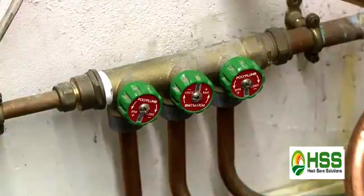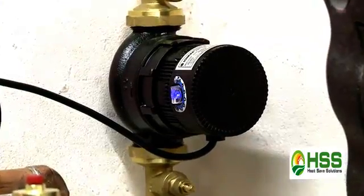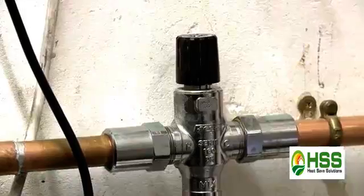My existing system was an S-Plan Plus where I had three zone valves, one pump and just a shunt pump for the underfloor heating. With the Magic Box, we've got three pumps now — one for the central heating, one for the underfloor heating, and then one on the primary return back to the boiler. Therefore, we're getting a lot more flow rate.